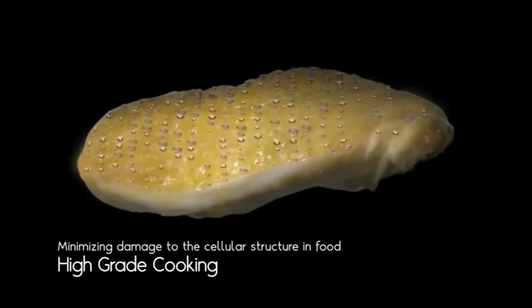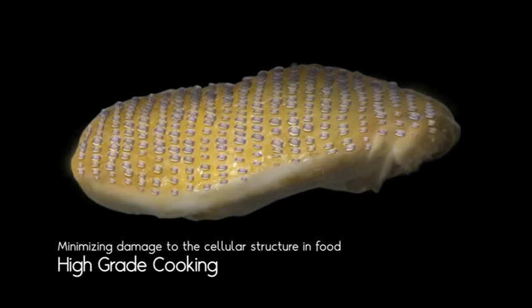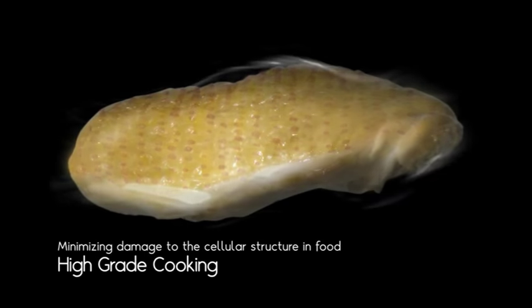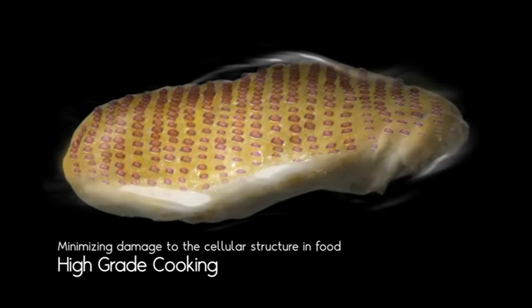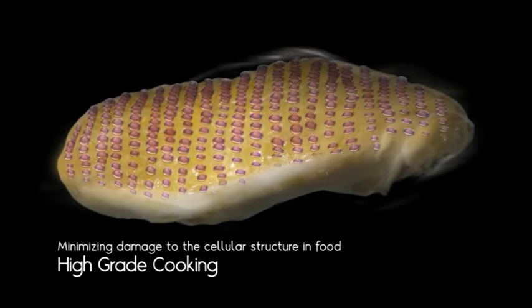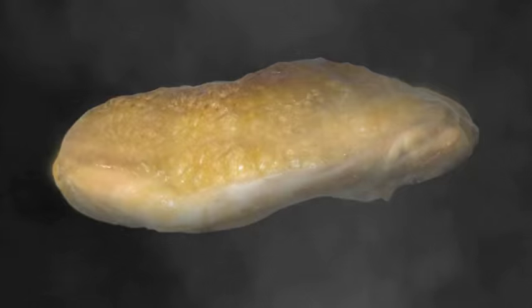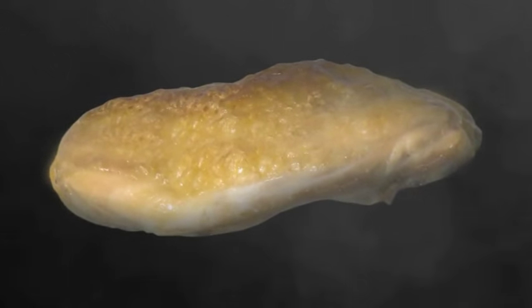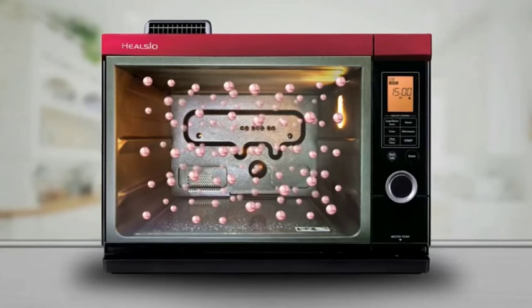The third effect is that excessive salts that accumulate on the surface of foods are washed away by the condensed water. The fourth effect is that by continuously spreading water to the surface until the temperature is reduced to 100 degrees Celsius, heat damage to the cellular food structure is limited, resulting in high grade cooked food. When the surface temperature reaches 100 degrees Celsius, the condensed water will no longer adhere to it, and superheated steam is sprayed directly on the food.